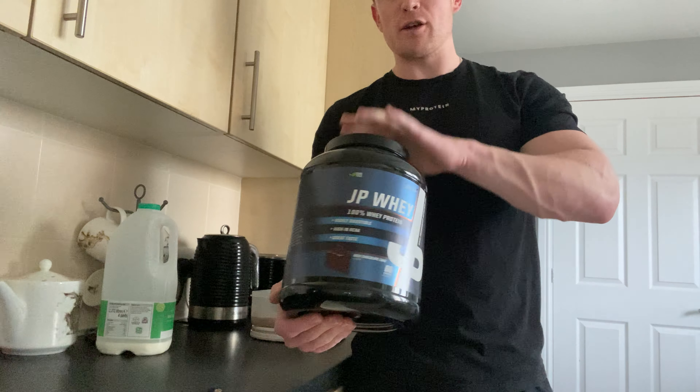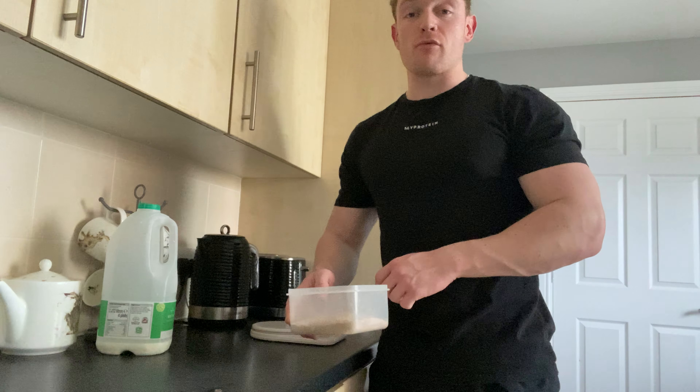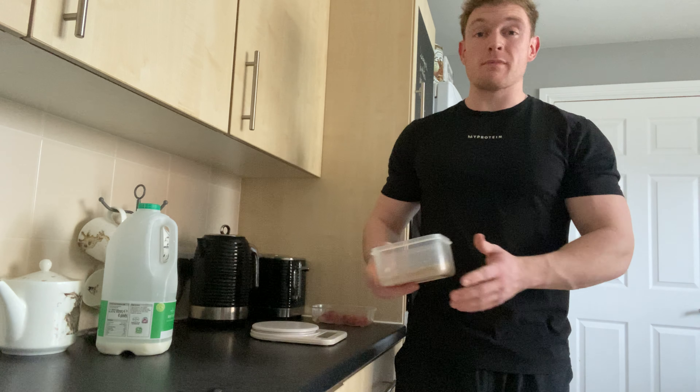I use 140 grams of cream of rice and one and three quarters of a scoop of whey. At the minute that's just what fits my macros the best, so that's what I run with.